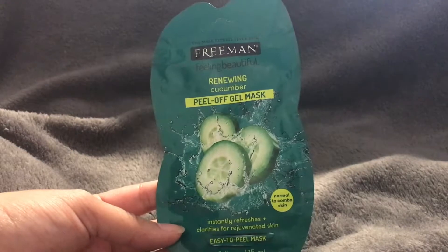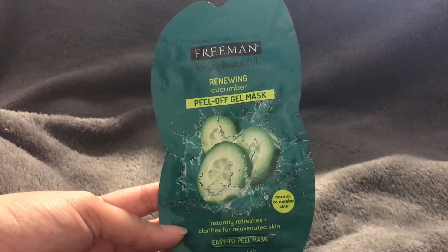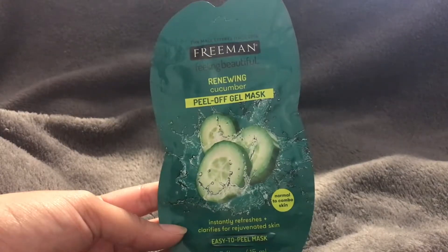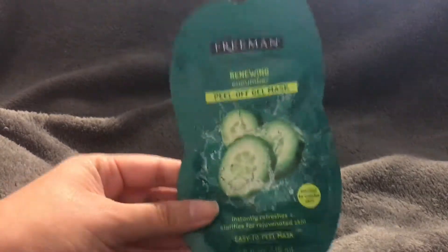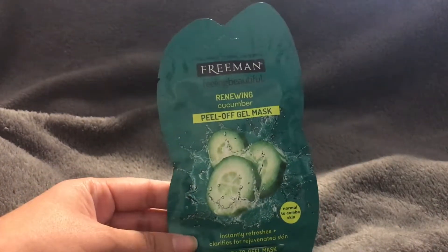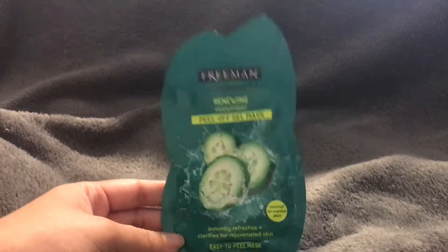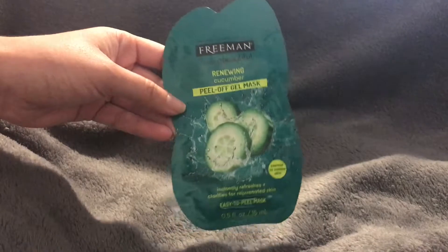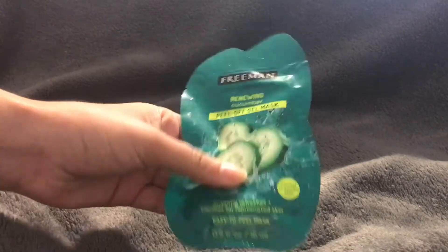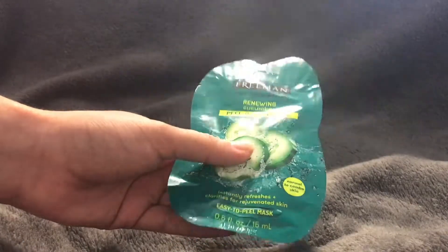It also smells really amazing. If you're familiar with Bath & Body Works' cucumber melon fragrance — which was a really popular one, though I think it's retired now and only available online — this smells exactly like that. It smells really fresh and clean. Sometimes masks have a medicinal smell, but this one smells really great.